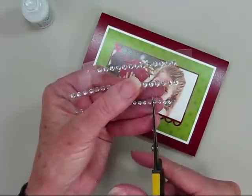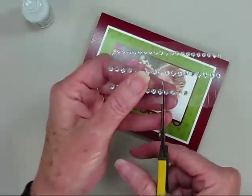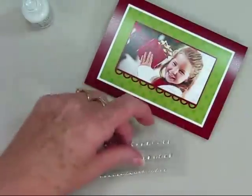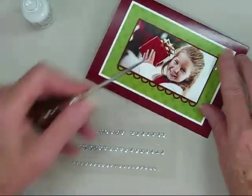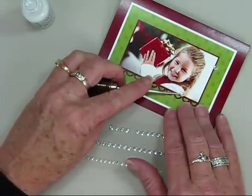The gemstones are applied to a sheet of plastic and rows of adhesive. The easiest way to separate the gemstones is to snip in between each one with your scissors. Now I'm ready to put my gemstones on my card. Here I have a pokey tool which I use to peel the gemstone from the plastic and place onto my card.